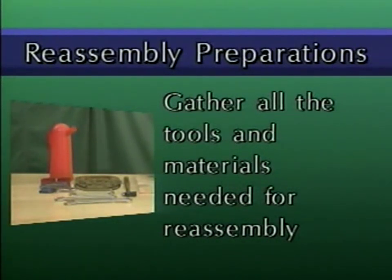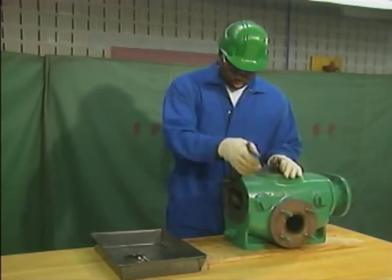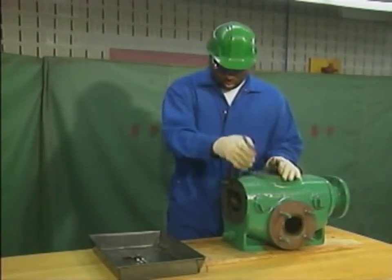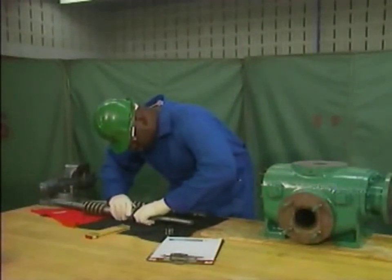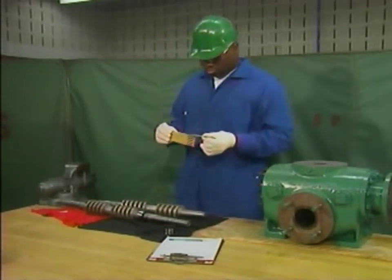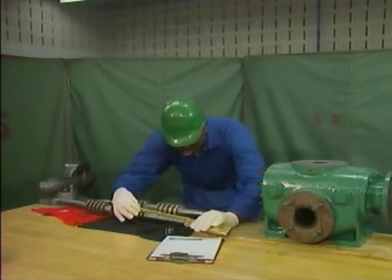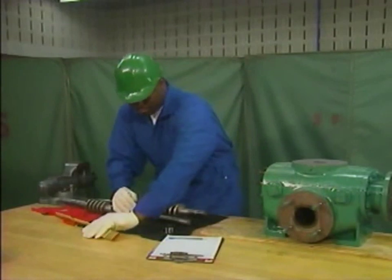Gaskets must be compatible with the fluid to be pumped, and they must be the correct thickness. This mechanic has completed all the necessary preparations and he's ready to start reassembling the pump. He'll begin by installing the flange bolts that he removed earlier. The next step is to replace the mechanical seals on the inboard end of both shafts. To make sure that the seals are positioned correctly, the mechanic relies on measurements that were taken during the pump disassembly. These measurements are used to place each mechanical seal the proper distance from the end of its shaft.